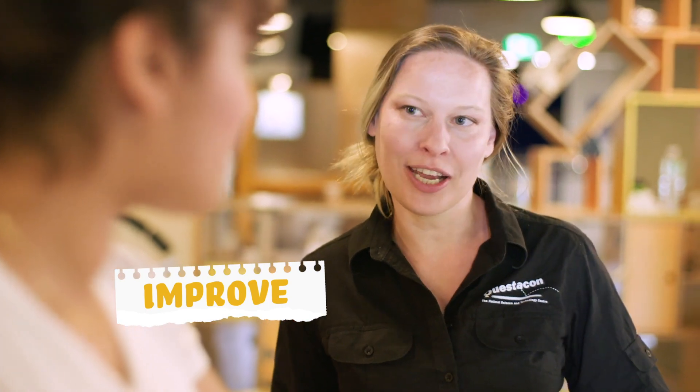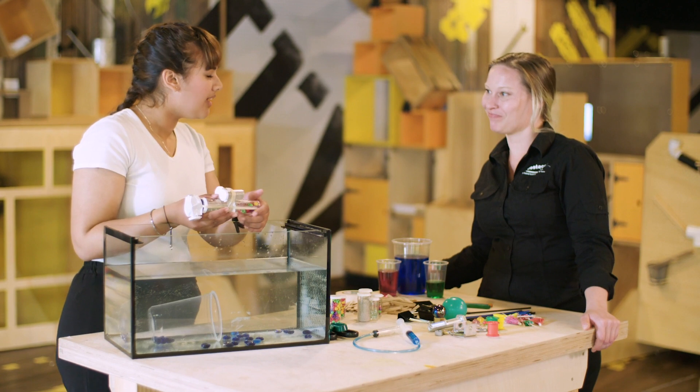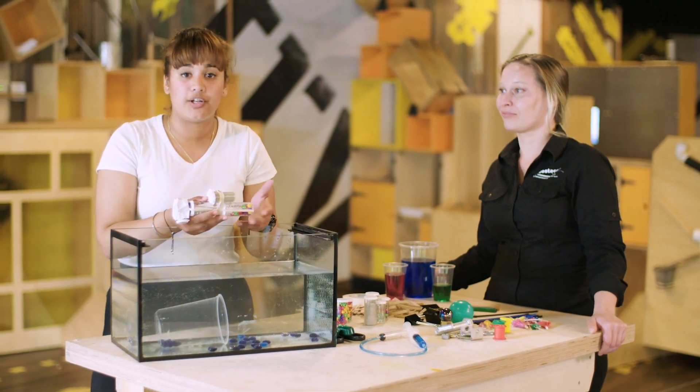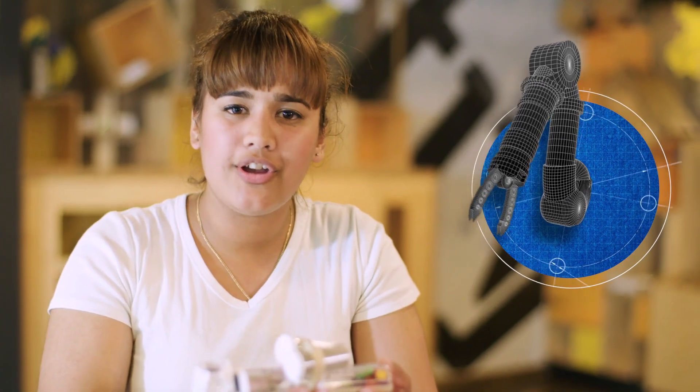Using the engineering design process, the final step is improve. Can you think of anything you'd like to change? I'd love to improve my design so that it can be used in more ways. I'd love to use hydraulics to create a claw that opens and closes, just like the one the Navy uses. What ideas do you have?